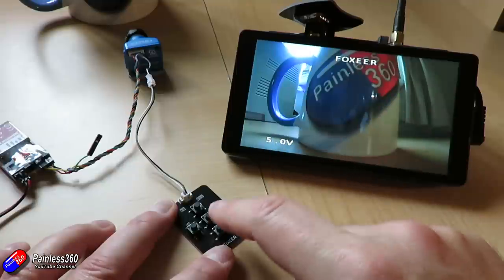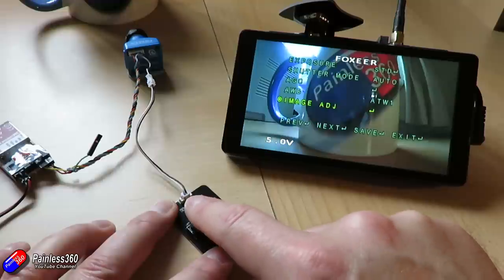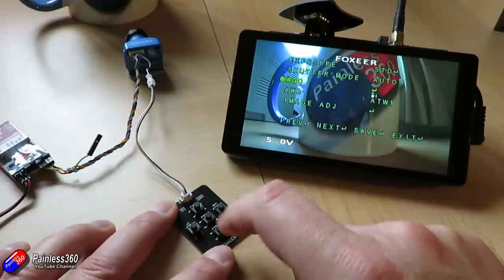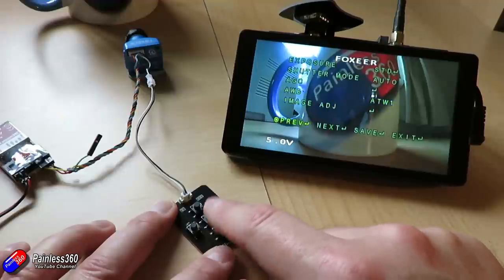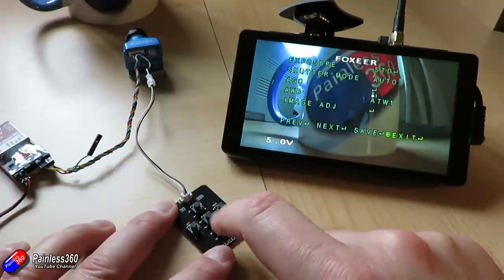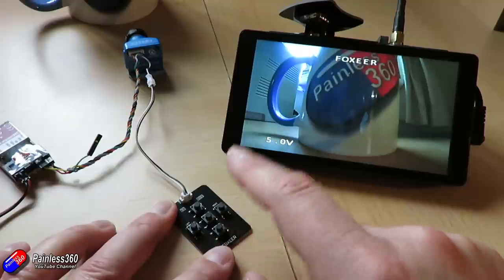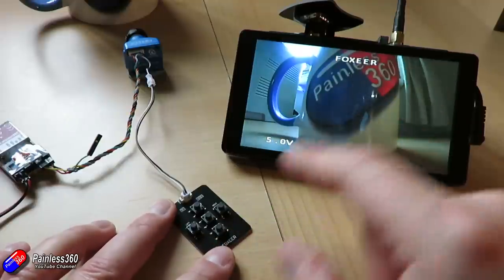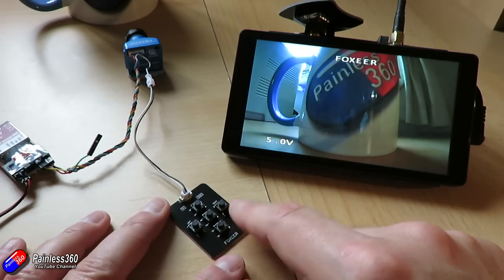Hold the middle button to access the main camera menu where you can change all camera settings. Then, when you're not in one of the menus, press and hold the left, down, and right buttons on the joystick to select the individual components displayed on screen — name, voltage, and timer — and move them to wherever you want them positioned on screen.